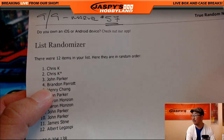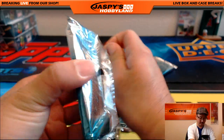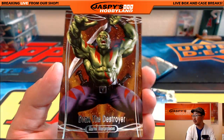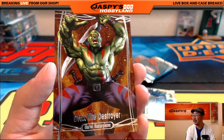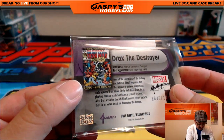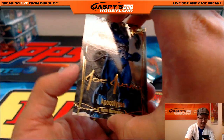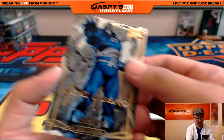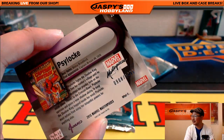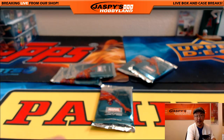Next up is Brandon. Brandon, you have pack four. Good luck. We got Drax the Destroyer, $10.45 out of $14.99. I believe he was in Guardians of the Galaxy — he was the guy that couldn't detect sarcasm, which I thought was hilarious. Apocalypse — another terrifying character. And in full color, finally — Psylocke, $9.08 out of $14.99. There you go, Brandon.